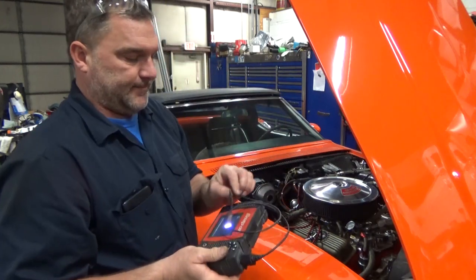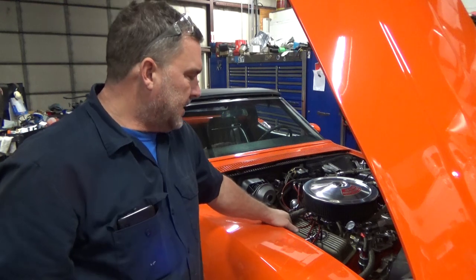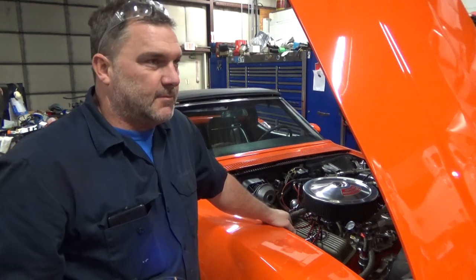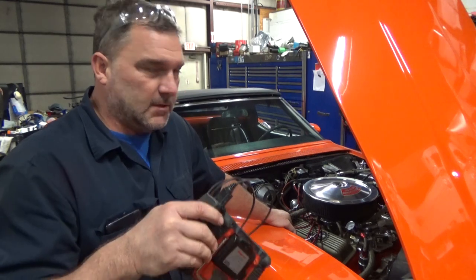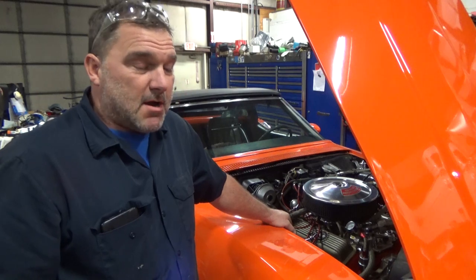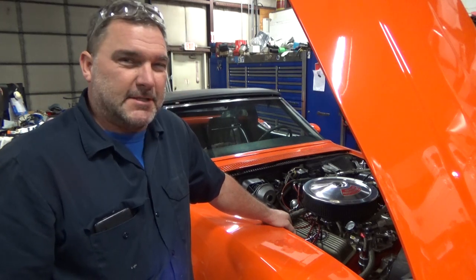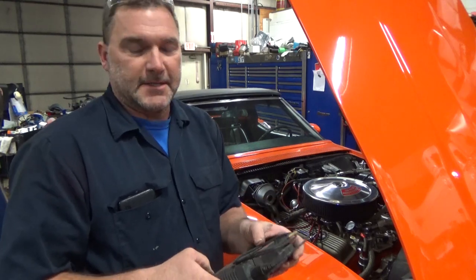That is a dome-top piston. So this is a big valve, double bump head, 11-to-1 compression, 350-horse GM block. That is VIN-coded to this car, as is the transmission. It makes it a little complicated to get fuel because premium 93 octane isn't really enough to support that compression ratio.